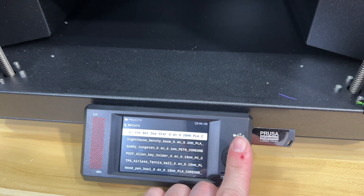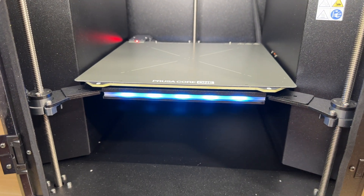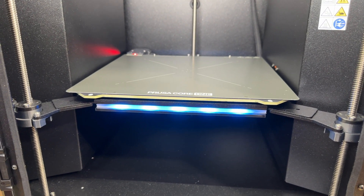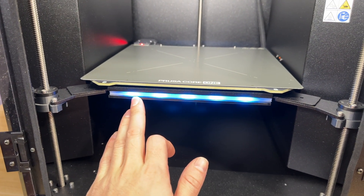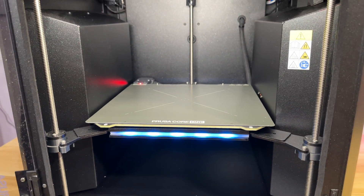Another really nice touch: when you start to print, this light over here comes on. I think this is really cool — I showed it in one of my Instagram posts. It looks super cool like a spaceship, but it also reminds me of Knight Rider going left and right. I hope we can access it and make it do that — it might be extremely cool.